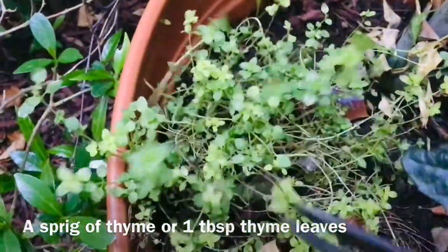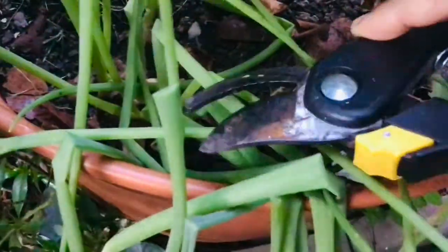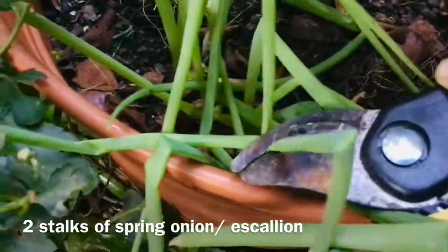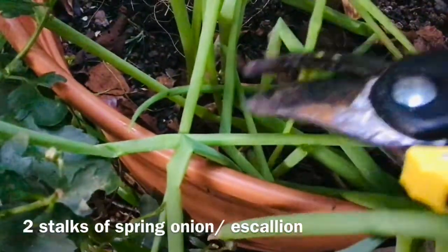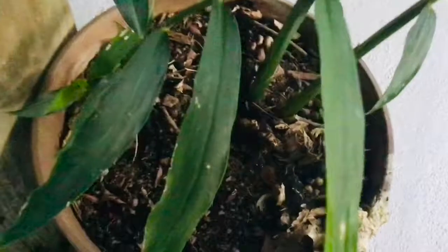If you have common thyme or what I call German thyme, cut yourself a couple sprigs of those. This is about a tablespoon of thyme leaves. You will also need about two stalks of spring onions, or what we call scallion, so I'm going to cut some of these as well.